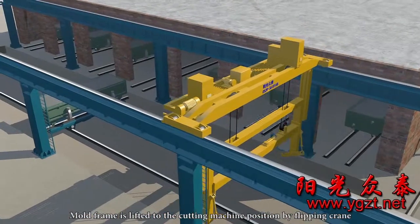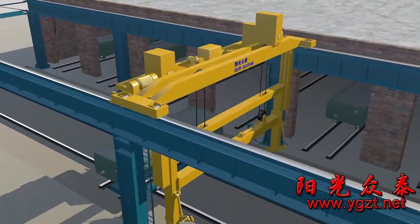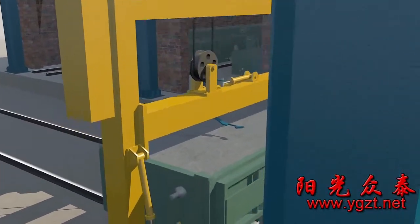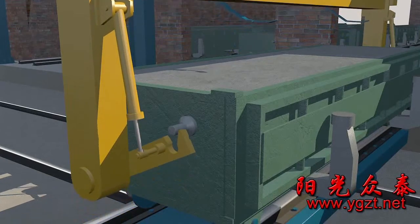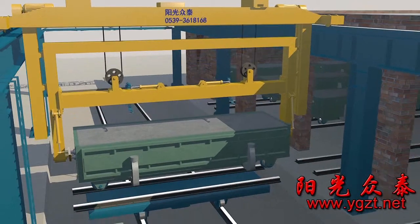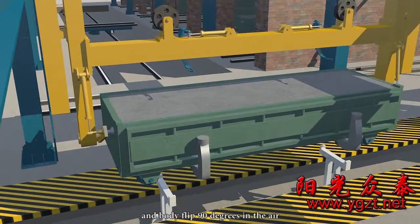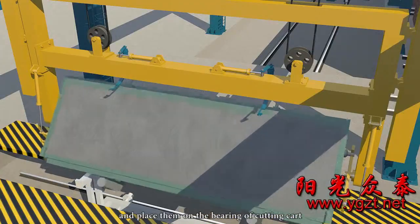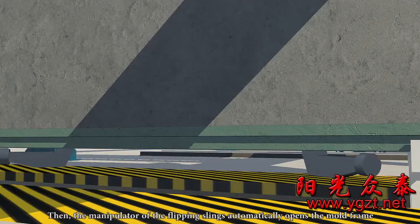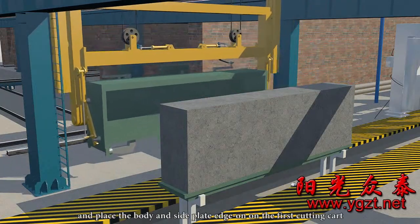The mould frame is lifted to the cutting machine position by a flipping crane. The flipping slings flip the mould frame and body 90 degrees in the air and place them on the bearing of the cutting cart. Then the manipulator of the flipping slings automatically opens the mould frame, removes it, and places the body and side plate on the first cutting cart.